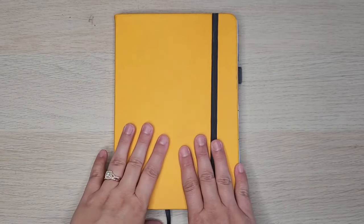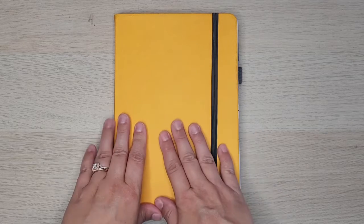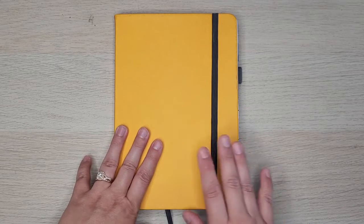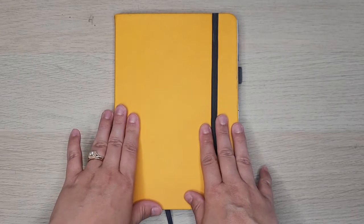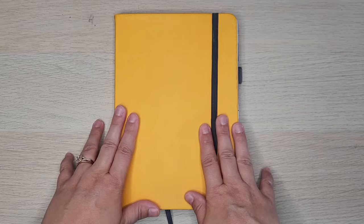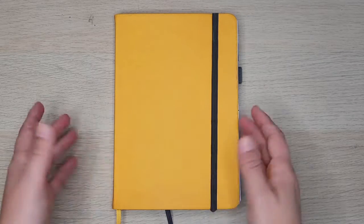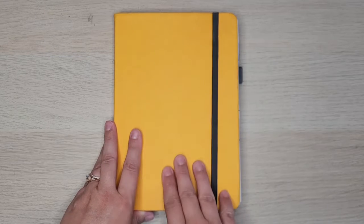Hi everybody, Petra here with Petra's Creative Plans. Thank you for joining me today. I wanted to do a quick little flip through of my October setup in my bullet journal. I wanted to get this up and posted a lot sooner but life has been very hectic and busy, so the video is a little bit later than I hoped. Let's get started.